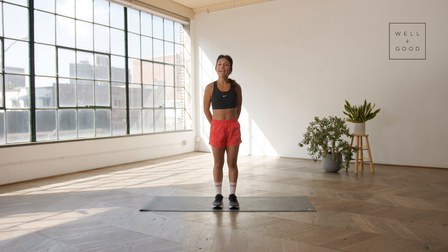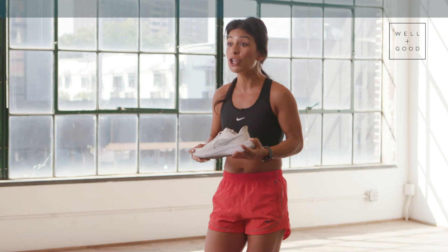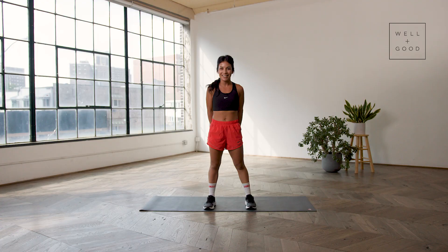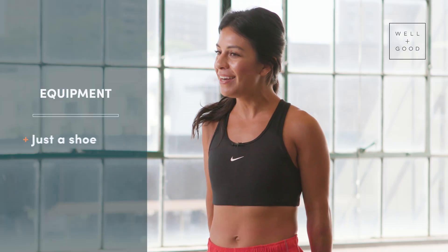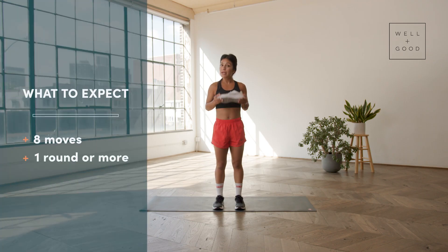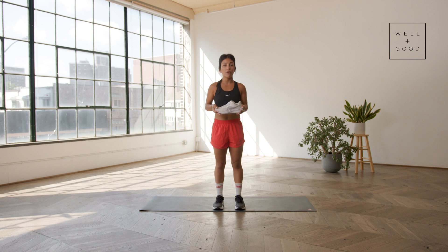Hi there, I'm Sasha Handel, and I'm back for Trainer of the Month Club with Well and Good. Today we're gonna be taking you through a coordination workout geared toward beginner runners, and you won't need any equipment, but for fun we're gonna use a shoe. Today's workout will take us through eight different movements, some that we'll perform on one side and then repeat on the other side, but we'll begin with a little bit of lengthening and extension through the muscles to get them all warmed up and prepped. Let's get started.